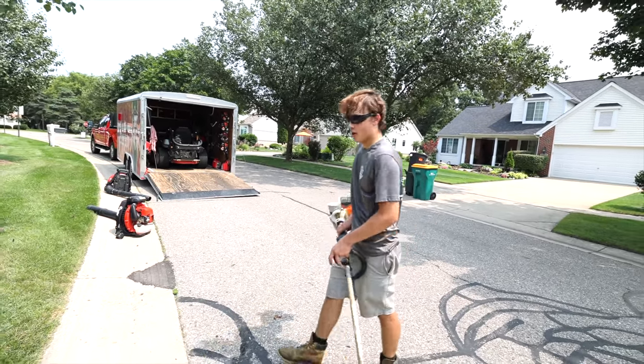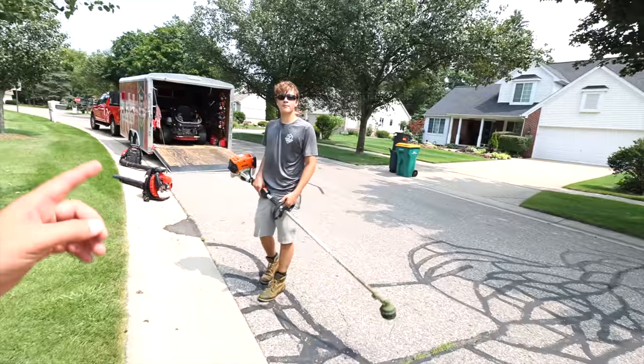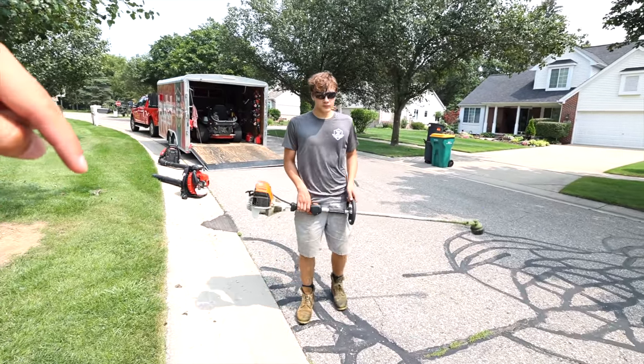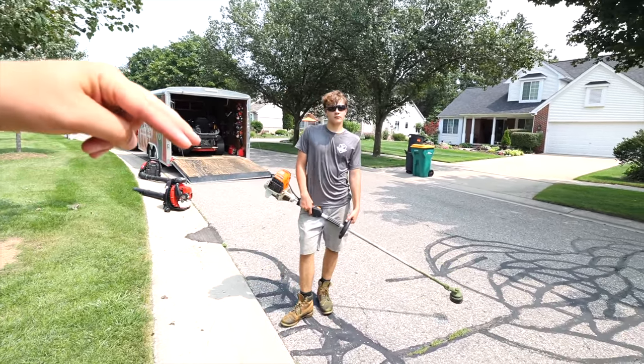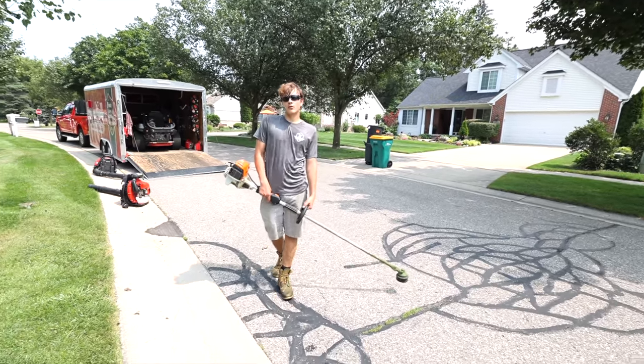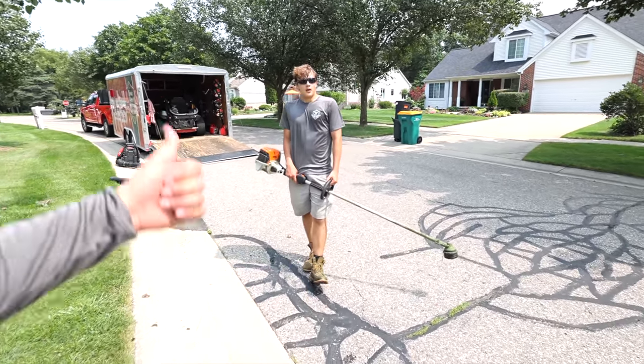So flip edging - we're going to do some quick demos on one of the customer's lawns here. I'd love to hear in the comments: do you guys use an edger or a trimmer? If you use a trimmer, what's your technique? Try to describe it in a couple sentences, and if you want to smash the thumbs up to help the algorithm, we always appreciate that.